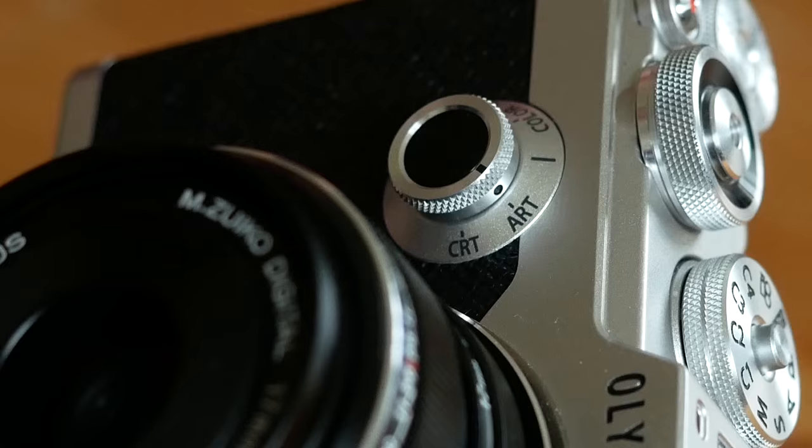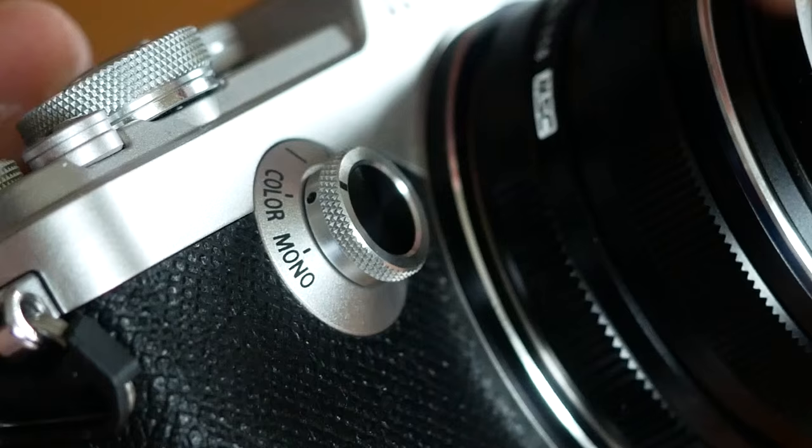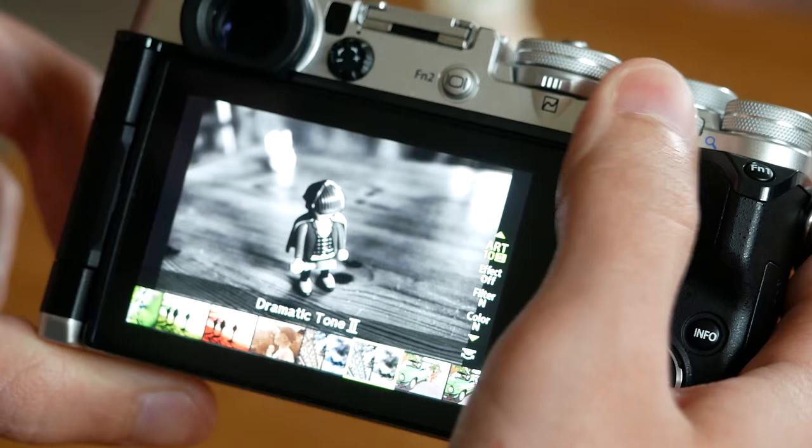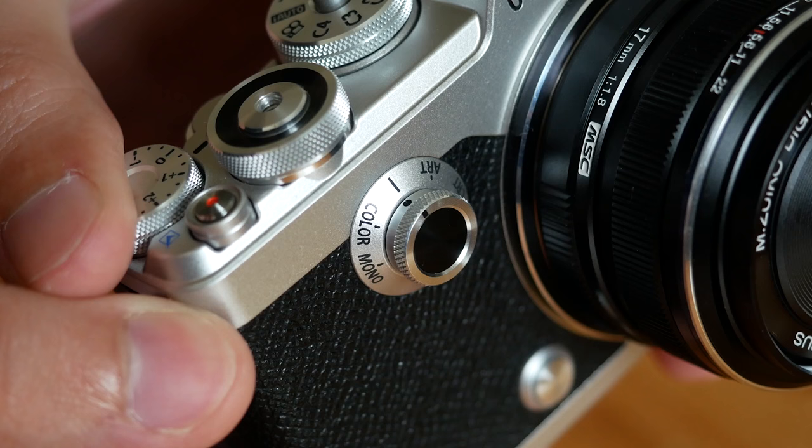When I first saw the camera, the new creative dial on the front didn't really convince me. Olympus designed it to quickly access creative effects such as the art filters, color creator, and two new creative profiles. Maybe it's because I'm not that fussed about art filters or similar effects, but it seems like a missed opportunity to not use this dial for more important settings like ISO or shutter speed.